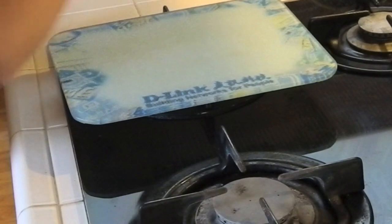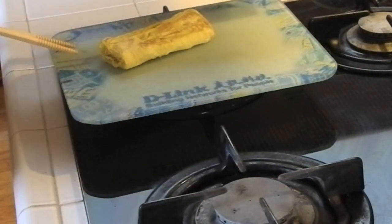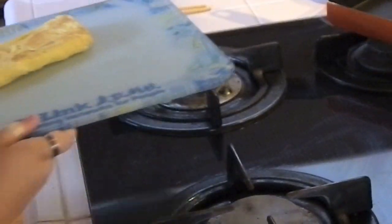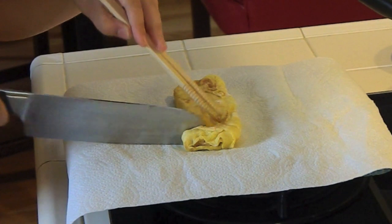Flip it onto the cutting board and let it cool. Cut the tamagoyaki — the thickness is up to you.